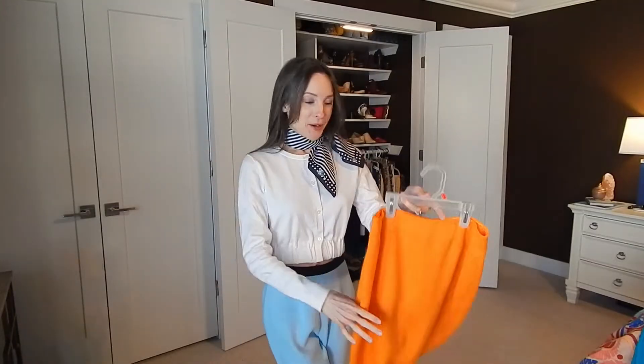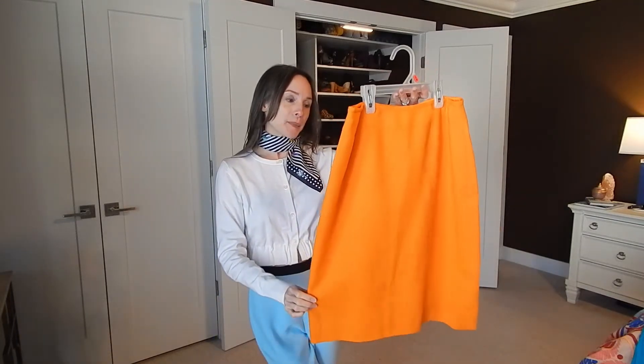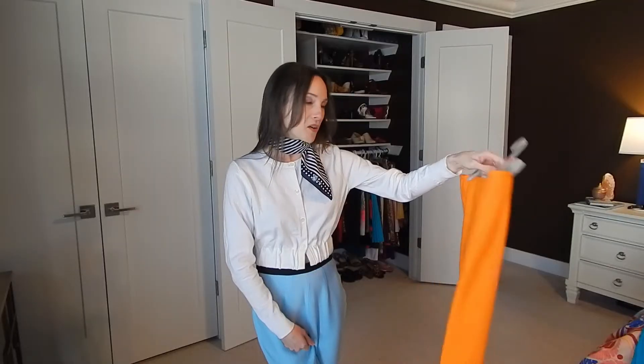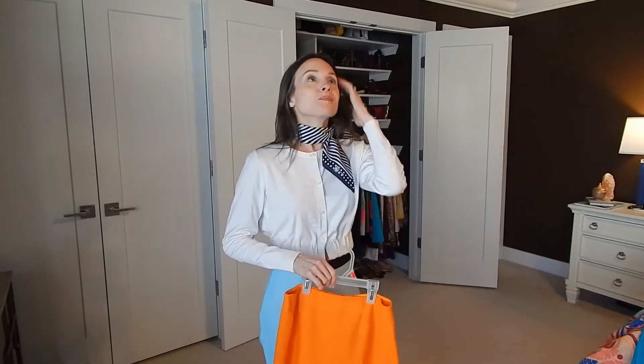Next item is a vintage Lady Manhattan linen skirt — it's absolutely gorgeous and in really good condition. It did have a couple of stains but I got some of them out and they're not noticeable at all once on. I don't have an orange skirt and I love orange — it's just a great pick-me-up color, and it's also a hot trend for spring 2022.